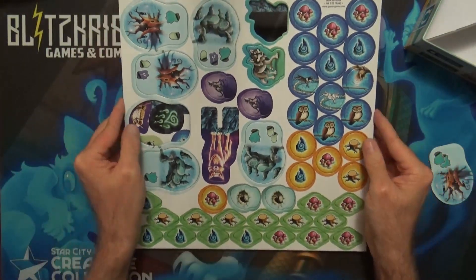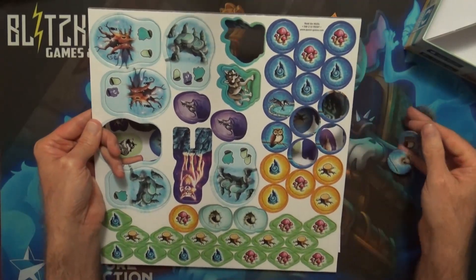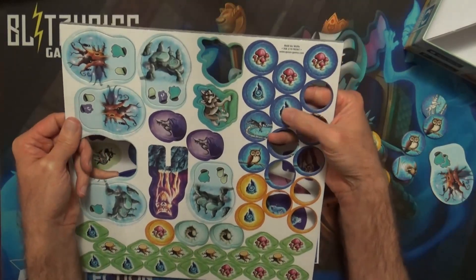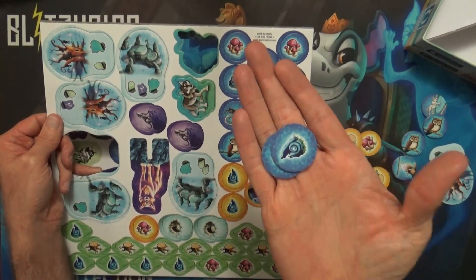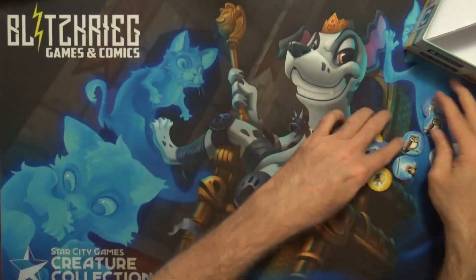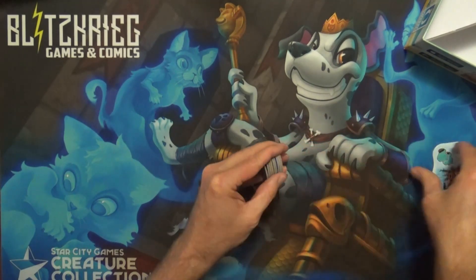Since it is a soloable game, I should be able to get it on the table. I can definitely play it at the shop, but if not I'll see if I can put a video together of me playing it solo so we can see some of the gameplay. But yeah, quick and easy unboxing — thank you for watching and have a great day.